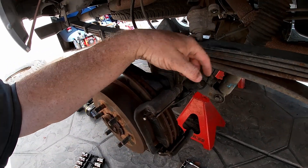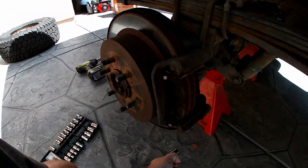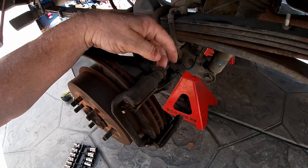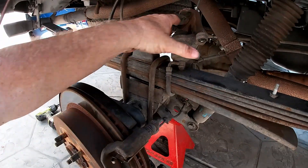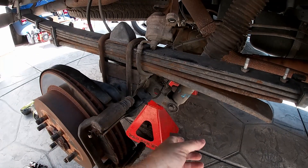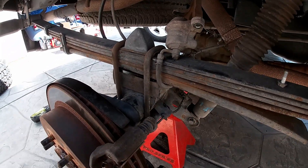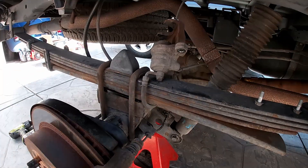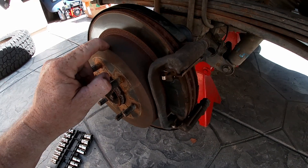After getting the wheel off, we go ahead and remove the two bolts for the caliper — those were 14 millimeter. Get those two bolts out; I always just set them up on top of the leaf spring. It's always a good idea to either hang the caliper off something or set it where it's not going to fall and put stress on the brake line. I'll set it up there for now — it looks good.